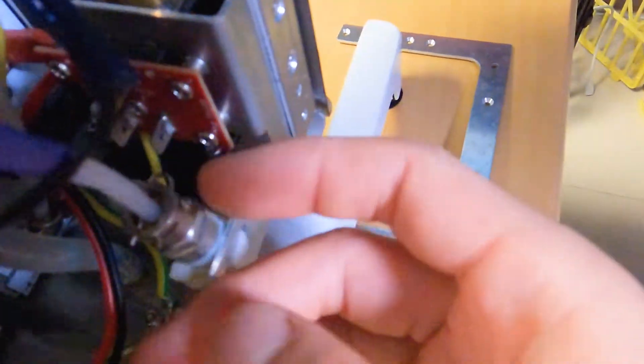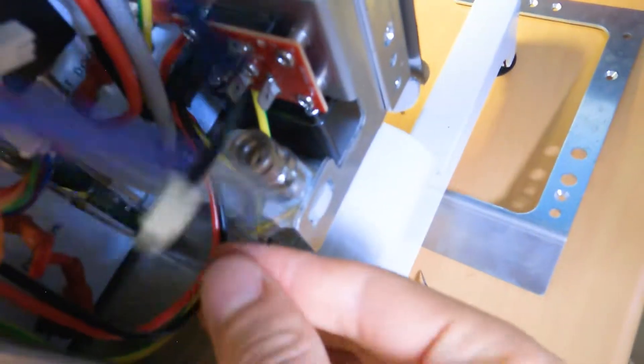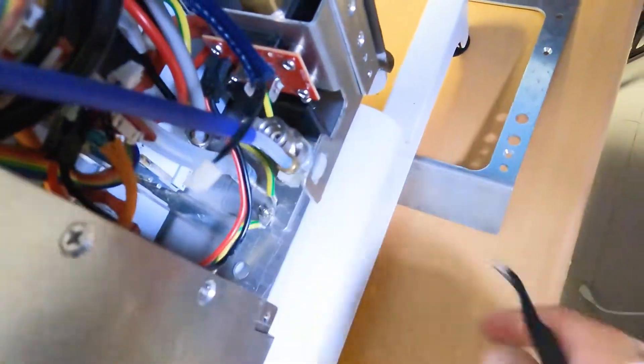This one is an easy one — just pull it out like this. It can have some water drops inside.